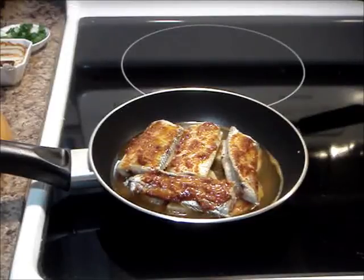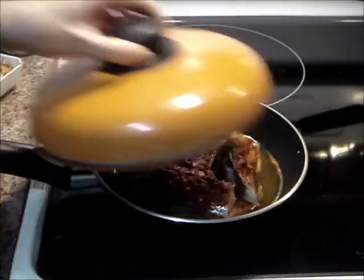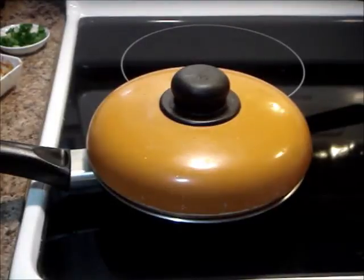Once it comes to a boil, reduce to low heat. Put the remaining sauce on top of the fish. Cover and simmer for 20 minutes. After 10 minutes, scoop some of the sauce onto the fish.